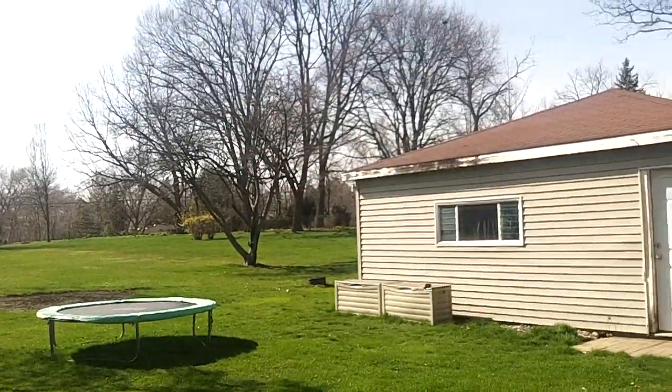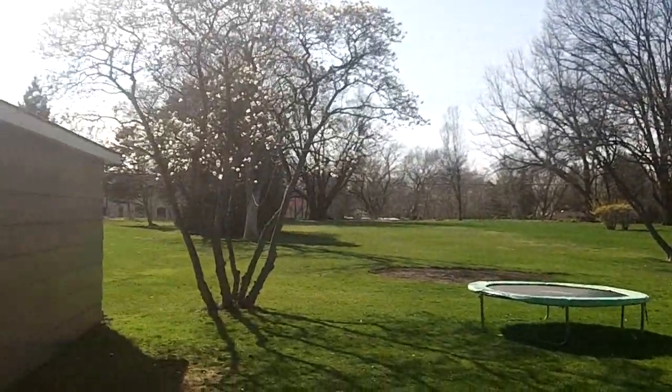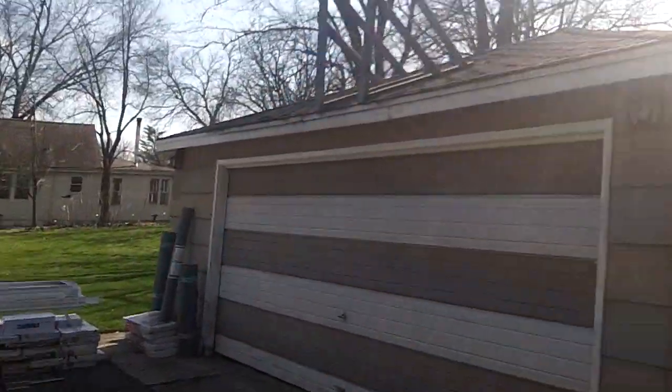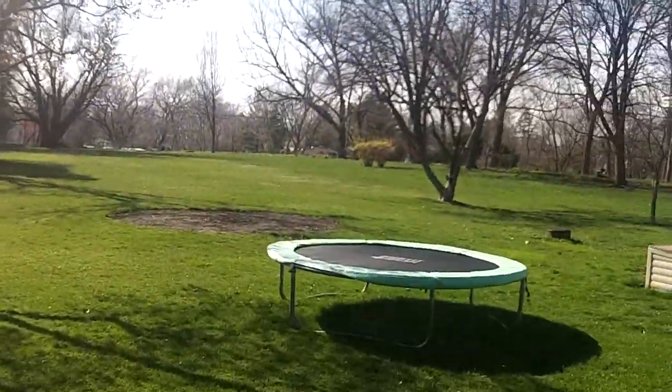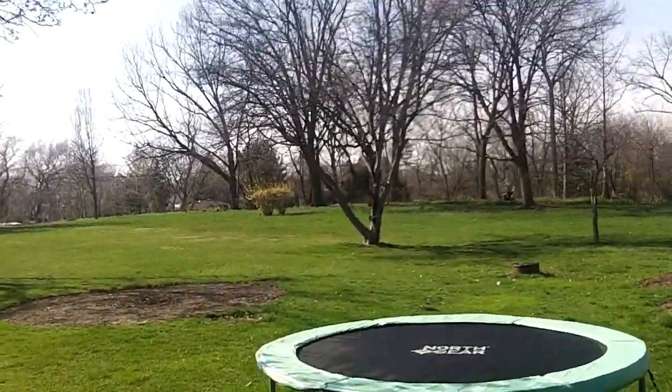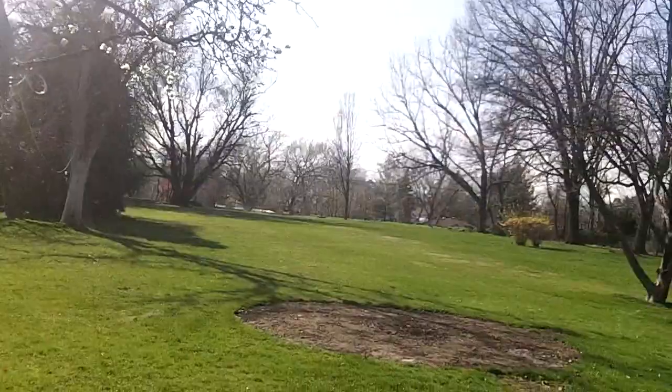Nice backyards here. It's wide open, man. No one puts fences here — I love it. Absolutely love it. I can't stand when people put up fences.